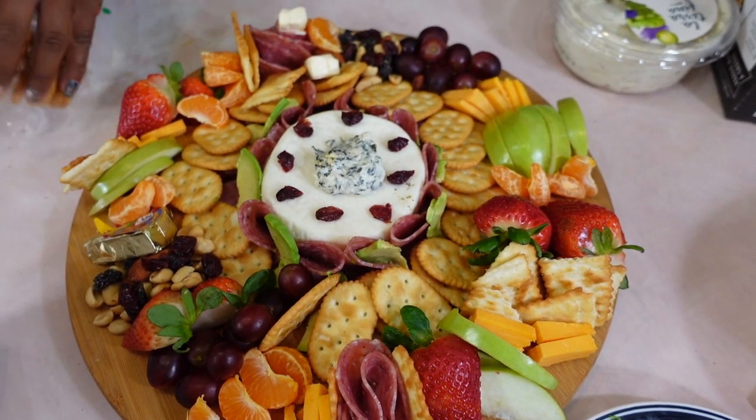The main thing I noticed with building a charcuterie board is that you have to have patience. Jada was at peace while she was building it — she would fold the cold cuts and tuck them in, then put the cheese, then the crackers in different shapes. I just wanted to stay there and eat the crackers, but Jada was so patient. When the stuff started sliding around, that's not for me — I'd rather have somebody make this for me.